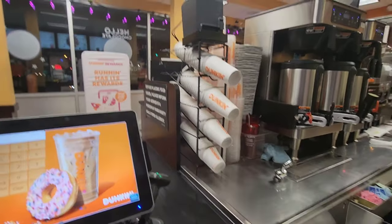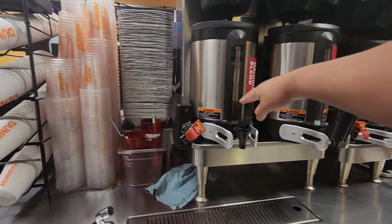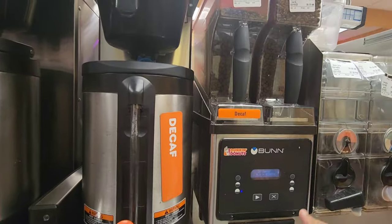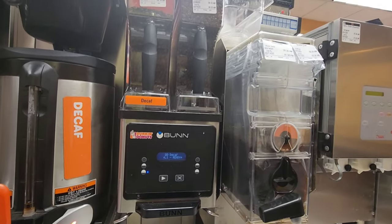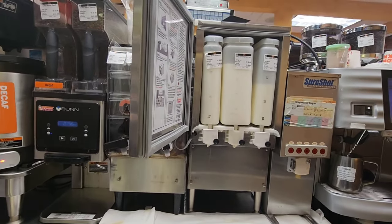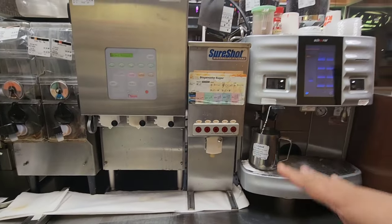The ice cups and hot cups are here, very near the register — this is the cap station. This is our hot coffee pot where we make hot coffee, like original and decaf. You can see the coffee we keep made for the customer. This is the hot coffee part where we brew coffee every day. This is the iced coffee part — regular iced coffee and iced tea. This is our daily machine where we fill the milk, cream, and skim milk in every size. And this is the sugar machine we use for sugar.